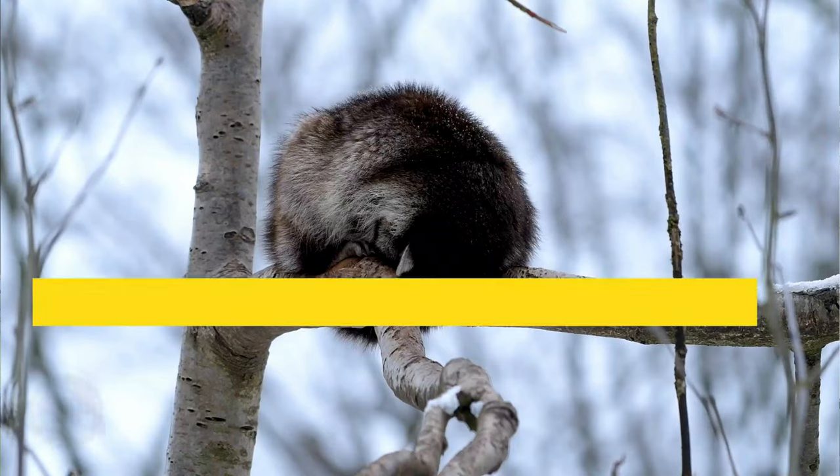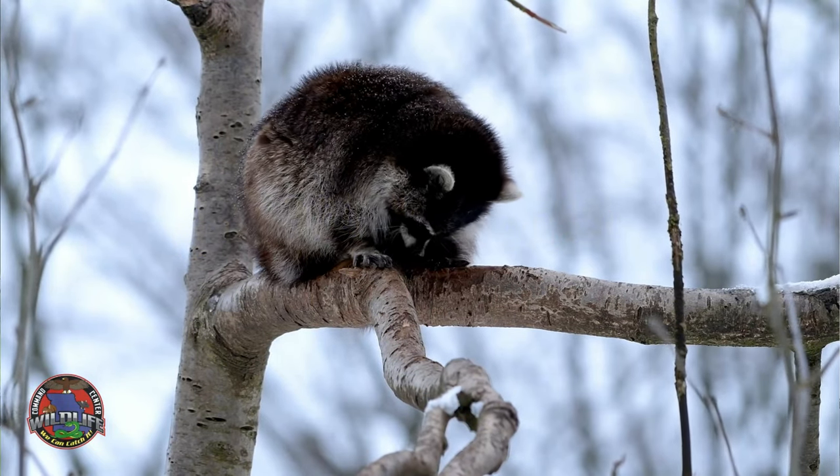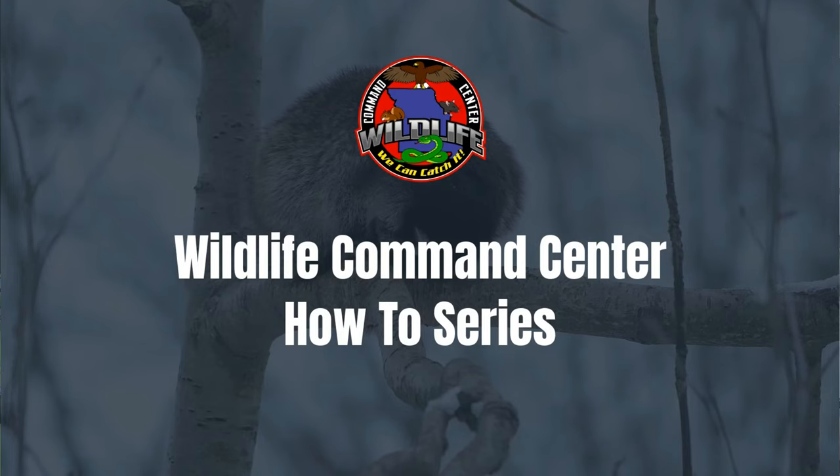And so this time of the year, it becomes paramount that if you're going to bait raccoons yourself, that you have the very best raccoon bait that you can possibly make.